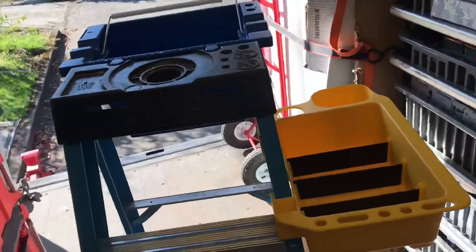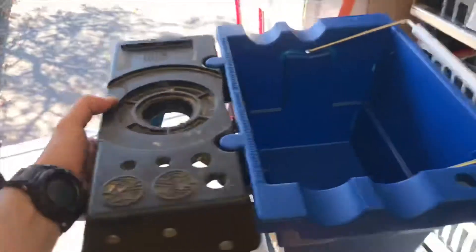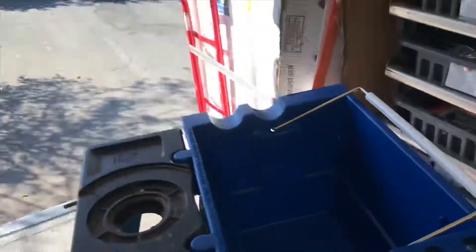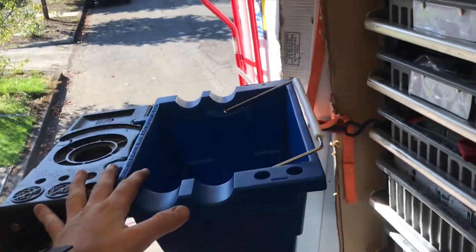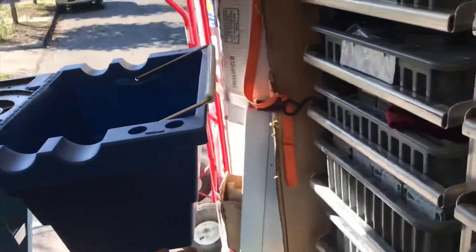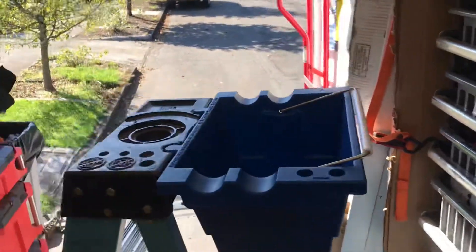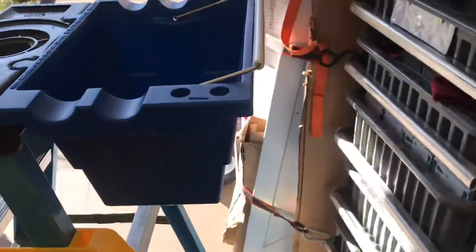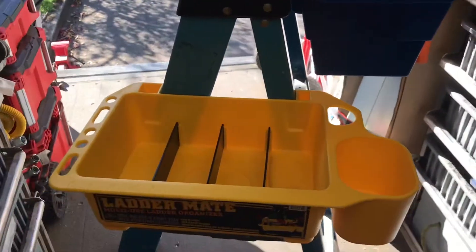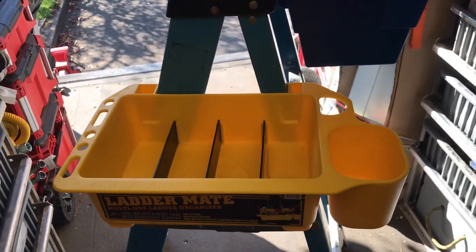These specifically fit the Warner ladders — they're awesome. I would specifically go after the deep one, even though they only sell the shallow one at Home Depot. The nice thing about the shallow one is it will work under sinks a little bit better than the deep one, if you want a multi-use bucket on your truck.